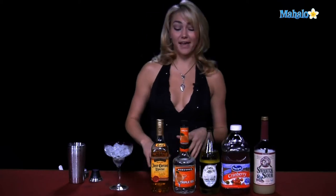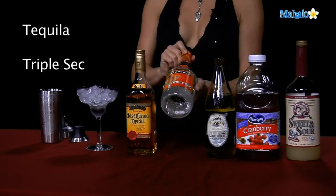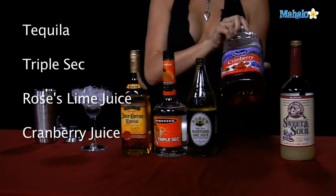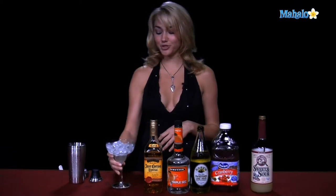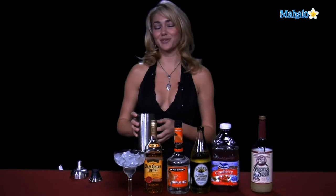What you'll need to make this margarita is some tequila, triple sec, rose's lime juice, some cranberry juice, and sweet and sour. For your glassware, a pretty margarita glass will do, filled all the way to the top with ice, and then we also need a shaker glass with ice in it as well.